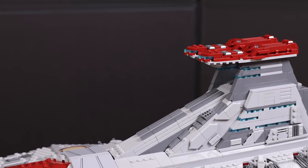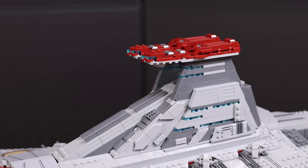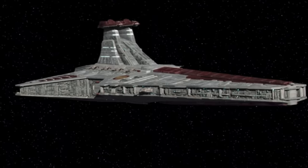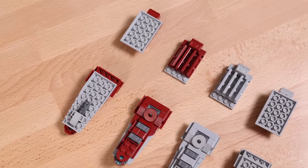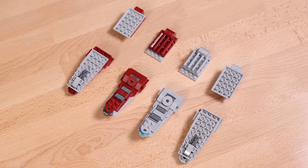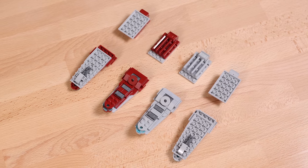The first modification is actually going to be a fairly simple one. We're going to be swapping out these dark red bridges on the top side with light bluish gray. For those of you who don't know, the dark red signifies the flagship or the command ship of the fleet. So this modification is basically turning the Venator into what we normally see throughout the Clone Wars and Revenge of the Sith.